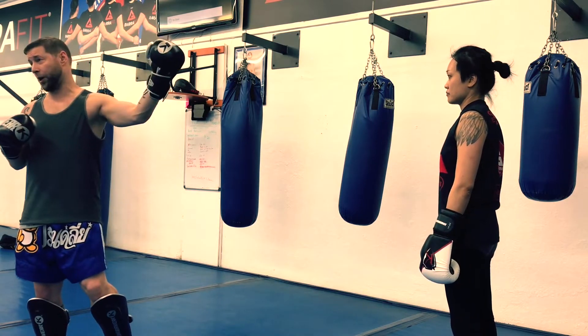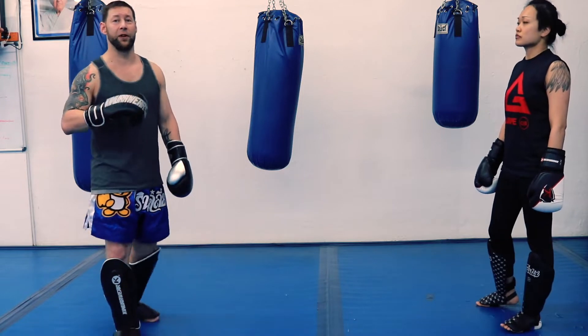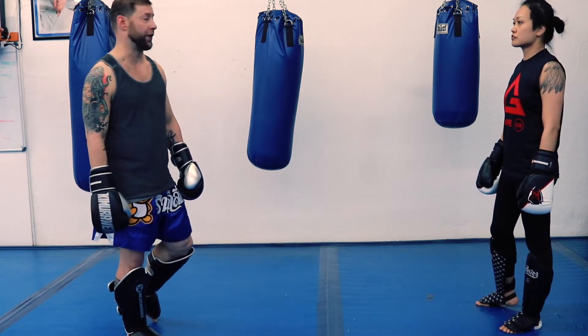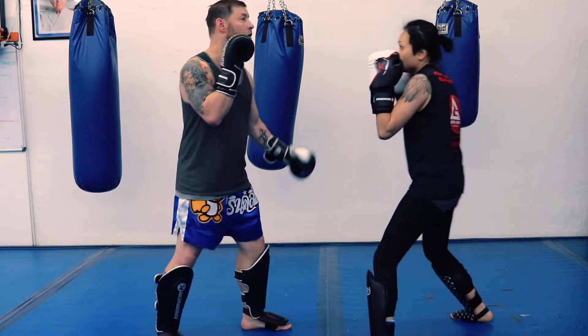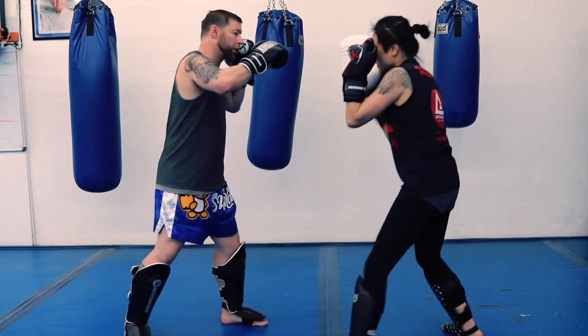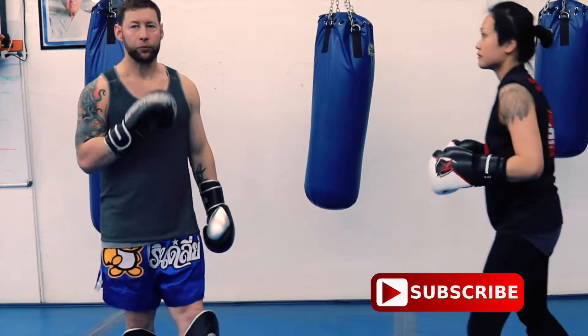These four combinations are already covered in our basics. If you haven't seen the basics yet, I'll put a link up in the corner — it's combinations six, seven, eight, and nine. We'll go over the basic combinations first and then show you how to do it on the defense: combination six, combination seven, combination eight, combination nine.